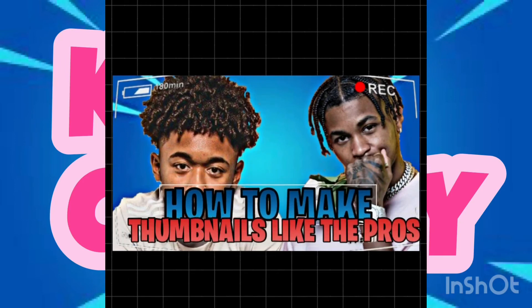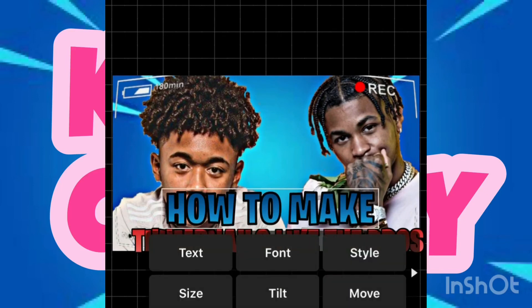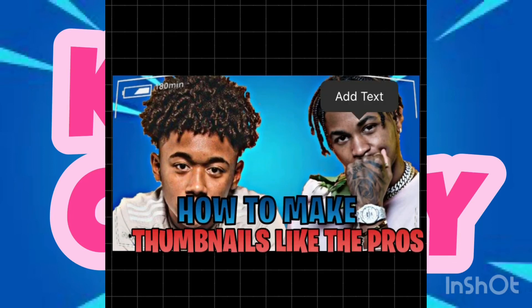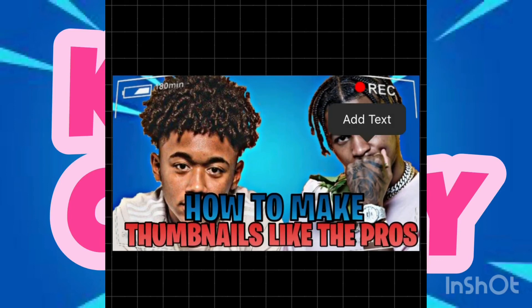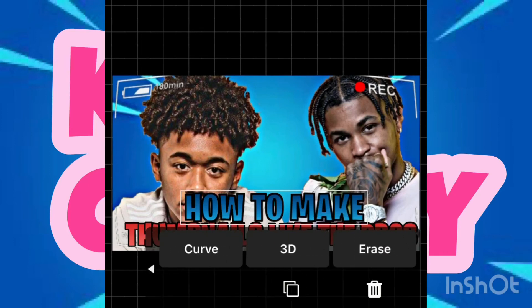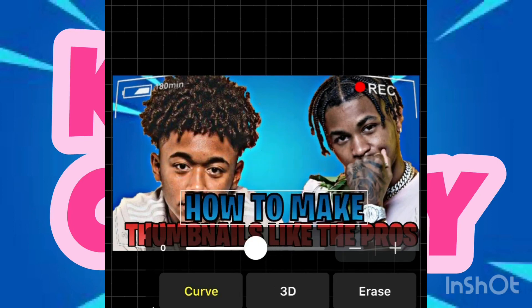Size down the other one also just to make it look better. You can also curve the text if you want — I'm not gonna do it, but you can curve it so it looks how you want it. Then save it.